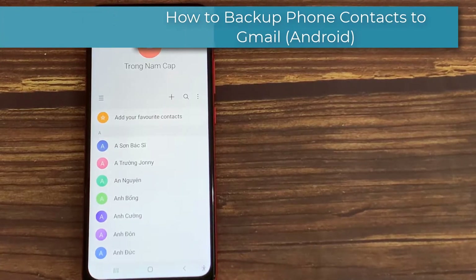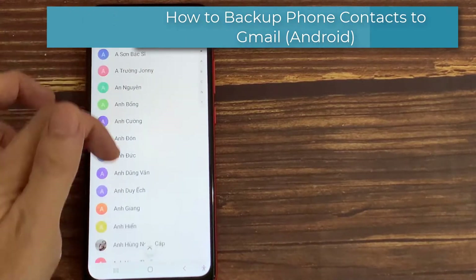Hi everyone! In this video, we will show you how to backup phone contacts to Gmail.